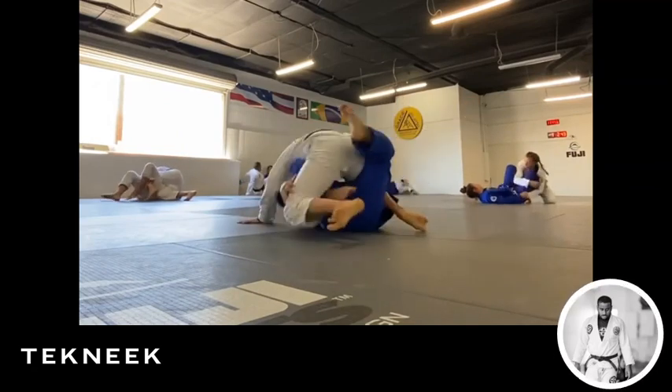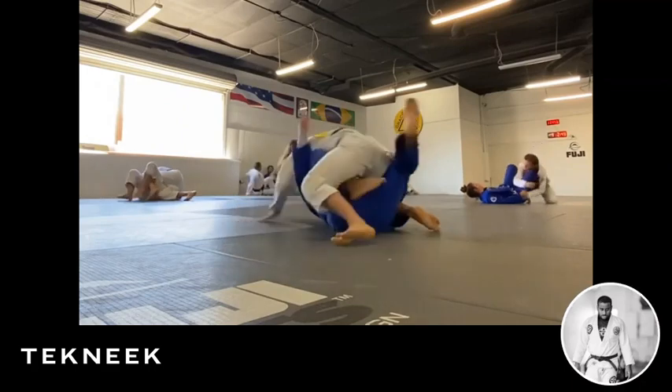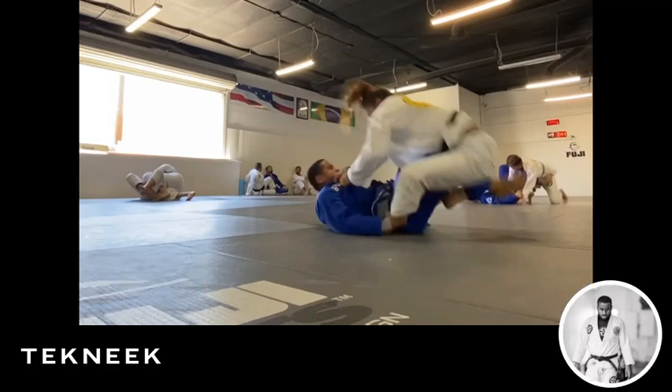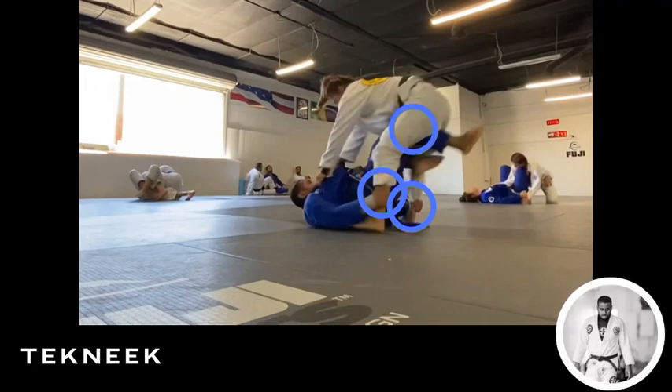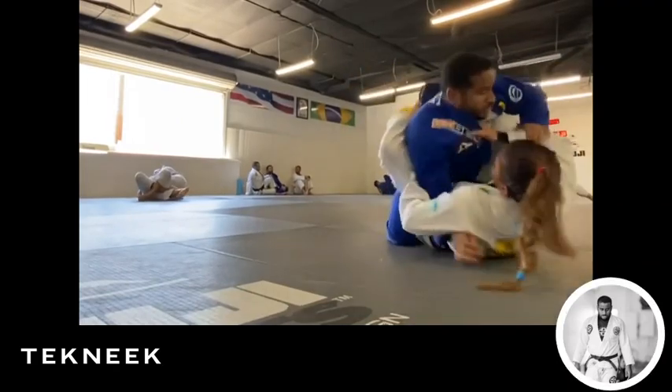My response was to butterfly hook my right leg — so now I'm setting up my sweep. I go double grips, my shin is in the hip, and I'm literally just tripping her backwards. That was the highlight of my bout with her for me — everything else was pretty much her. Sweep — get my two points back.